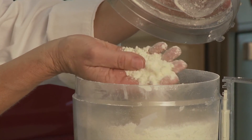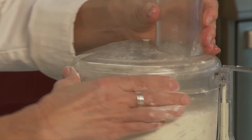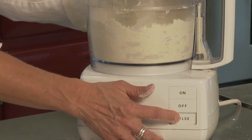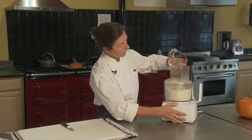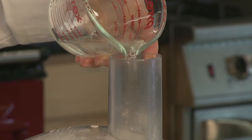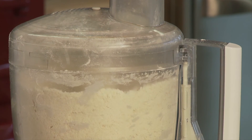So it's just about there. That looks pretty good, maybe just a couple more pulses. The reason we pulse in the butter is because we want to evenly distribute the butter with the flour before adding the water.